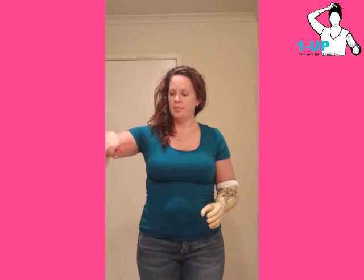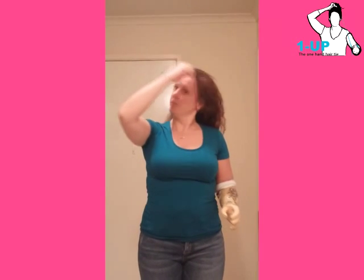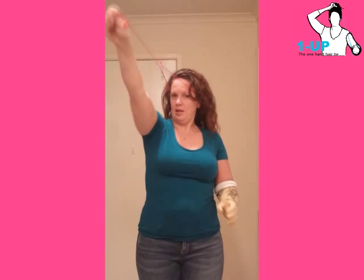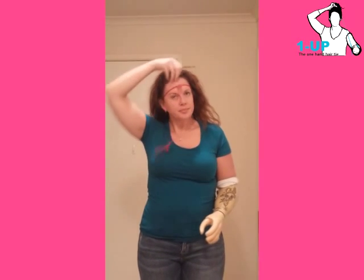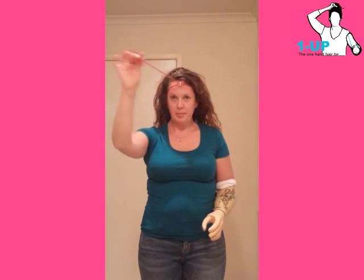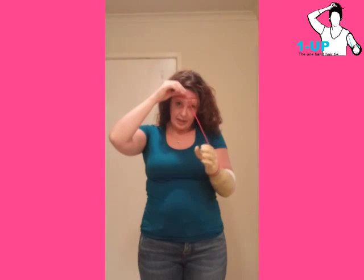We'll start by setting it up the same way as all the others: over the head, under the hair, over the ears and then pull tight. Now I'm pulling the end that's got the loop on it — because now I've got some length, we can feed that over our hand and that becomes the anchor.